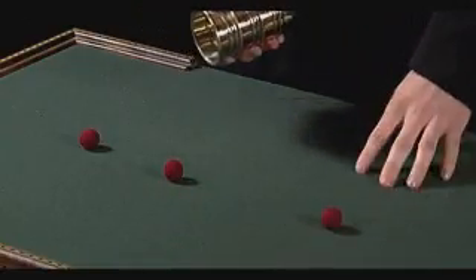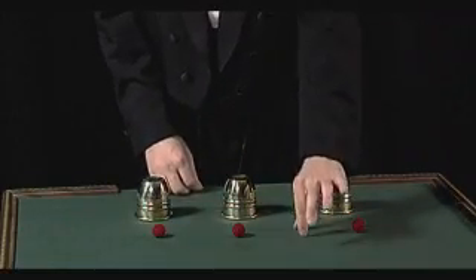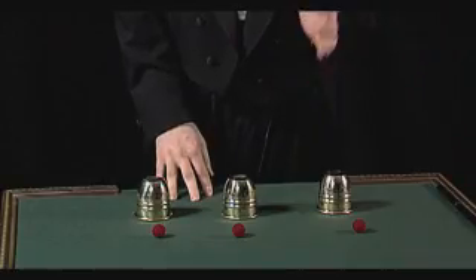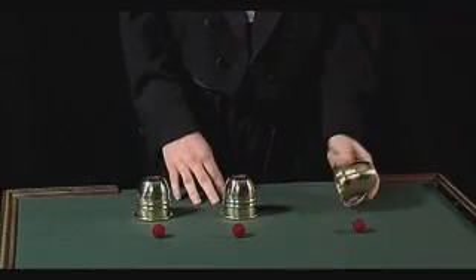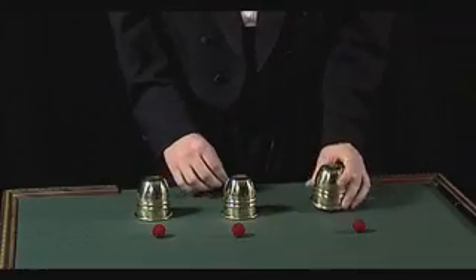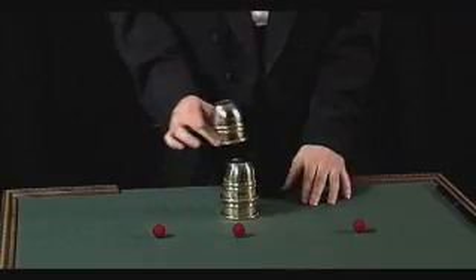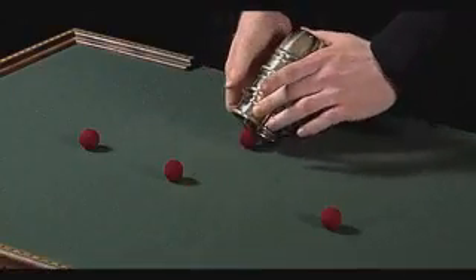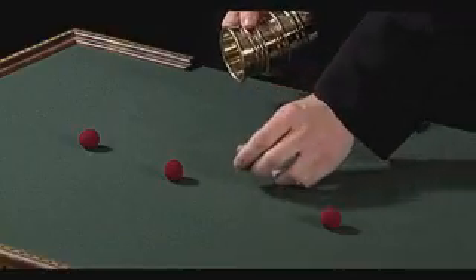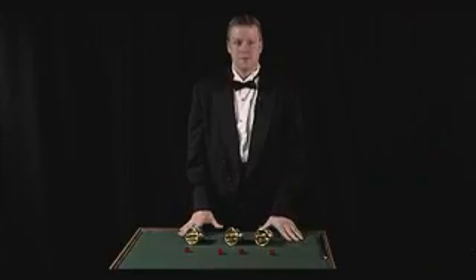One more interesting thing about the cups and balls is this. With those three balls, we can actually grab a fourth, which you can't see because it's invisible. We'll put it on top of the cup, and put the other cups on top of that — oh, it fell off, sorry about that. Stack these on top, and the invisible ball now becomes visible to the eye. And that's a professional cups and balls routine.